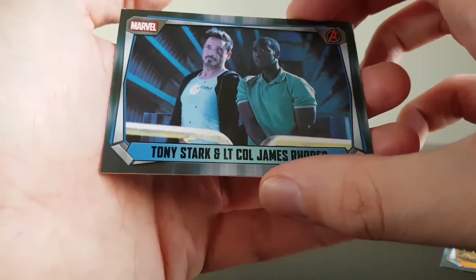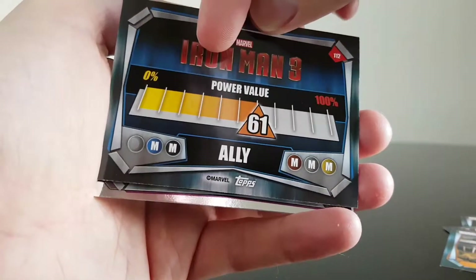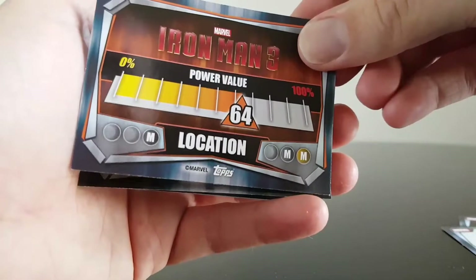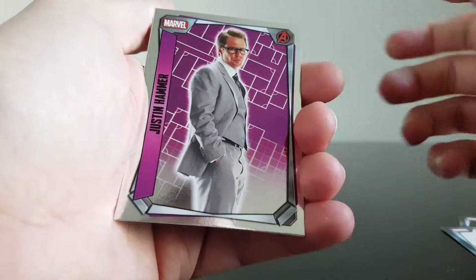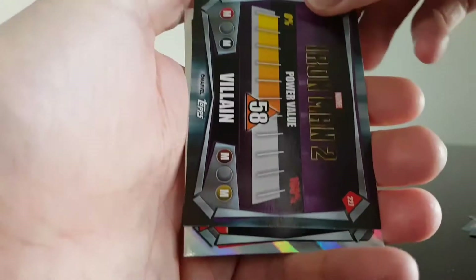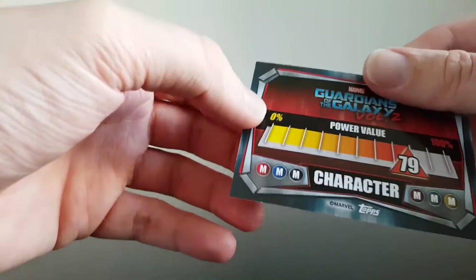Tony Stark and Lieutenant Colonel James Rhodes from Iron Man 3 - he's an ally. I really don't get this card game. If you notice here, they're missing little bits - some of them have got bits and some are actually missing some, so I don't really know how this actually works. We have a foil one - actually there are two foils. This is Justin Hammer, which I believe we just had - it's a foil from Iron Man 2, he's a villain. I don't really know why there's two of him. And then we have Yondu from Guardians of the Galaxy 2 - he's a character.